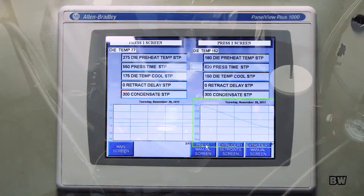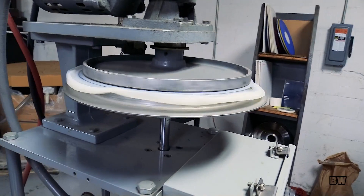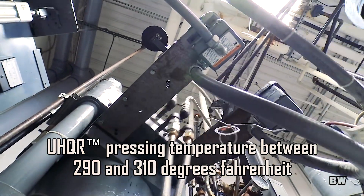We're pressing at about 1,700 pounds, and you want even pressure all the way across from center to edge, front, back, side to side as you're pressing that record. For the UHQR, we're operating between 290 and 310 degrees.